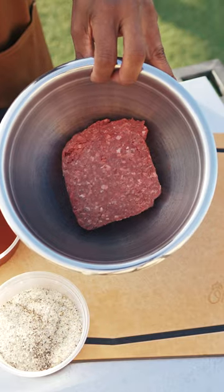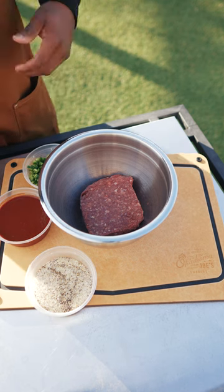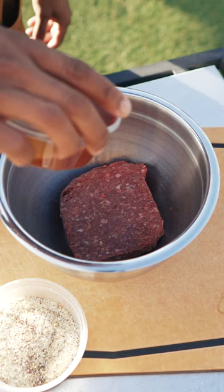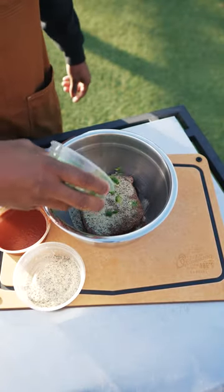Got a pound of ground bison. If you're not into red meat, go ahead and grab yourself some ground chicken or some ground turkey. To that we're gonna add some enchilada sauce, give it a good amount of seasoning, and we're gonna also add some green bell peppers.